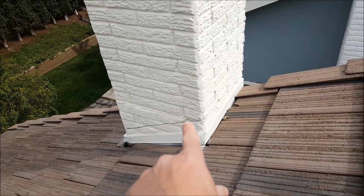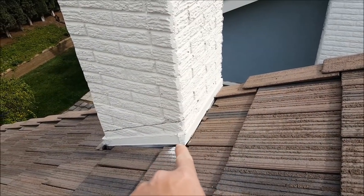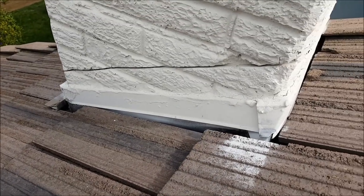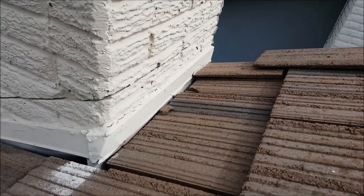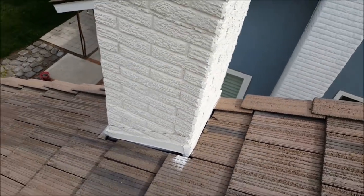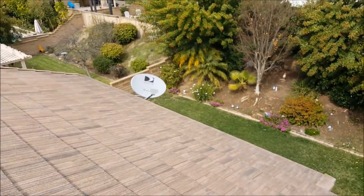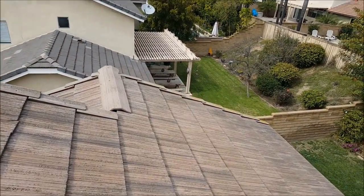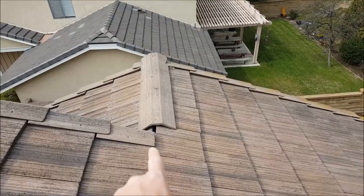They tore off the old chimney flashing and just cut in a little regular cut, then put on a tiny 2-inch edge metal for counter flashing. Can you believe that? Who knows what's underneath there — this is low-ball construction, big time.